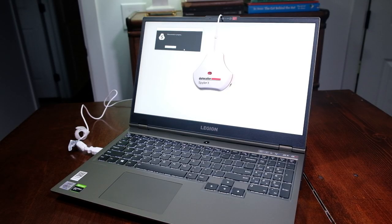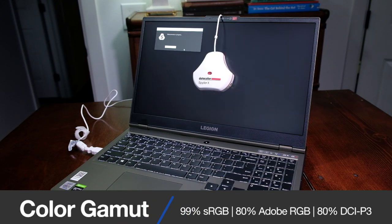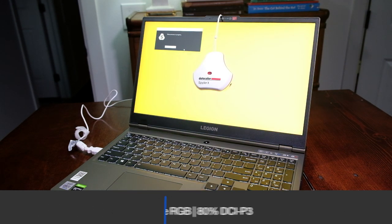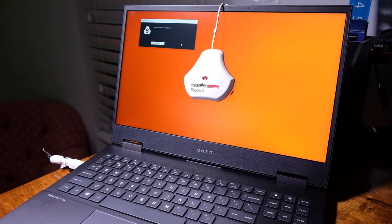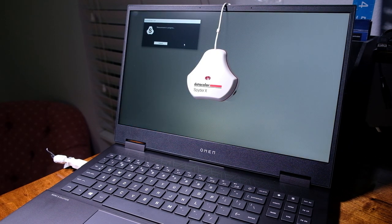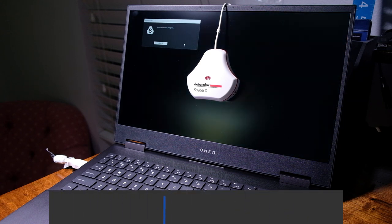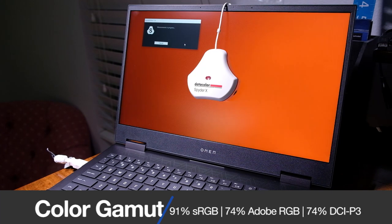Now let's get into the screen quality. The Legion 5i comes with a 15.6-inch full HD display that can reach 144Hz, and at full brightness it can reach 315 nits with a color gamut range of 99% sRGB, 80% Adobe RGB, and 80% DCI-P3. For a gaming laptop, this is a fantastic screen. The HP Omen is just as impressive, coming with a 15.6-inch full HD display that can reach 144Hz, reaching 320 nits at full brightness with a color gamut range of 91% sRGB, 74% Adobe RGB, and 74% DCI-P3.